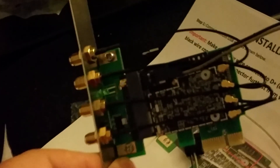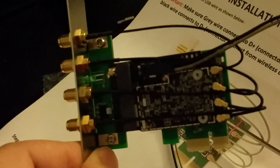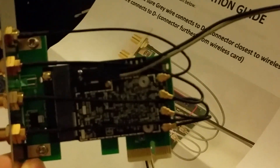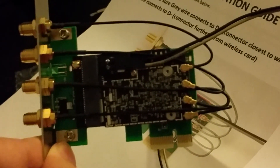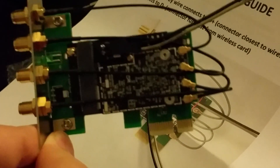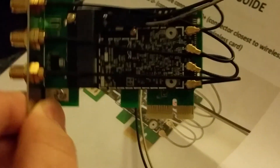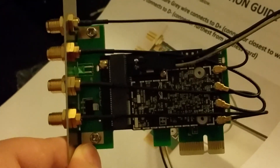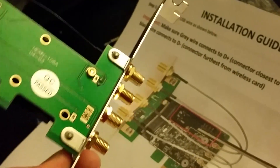I didn't want to do an unboxing thing because it's a normal priority mailbox. This little toy is an OSX Wi-Fi adapter — it has Bluetooth. You can plug it into any Mac, or I'm going to be plugging it into a hackintosh, and it'll enable full Handoff, full Bluetooth, full Wi-Fi, native.